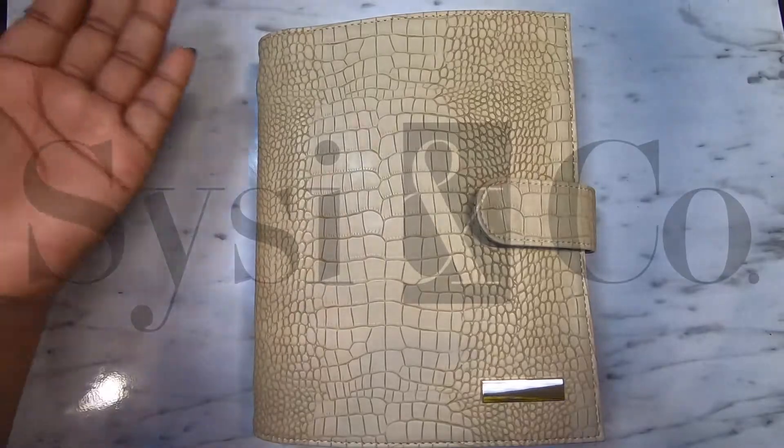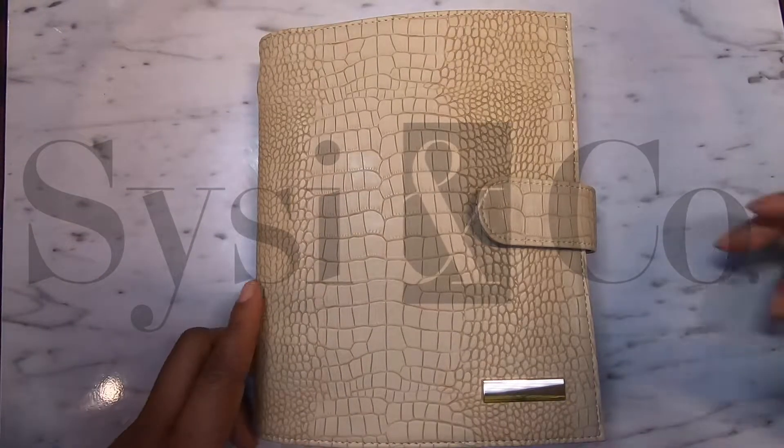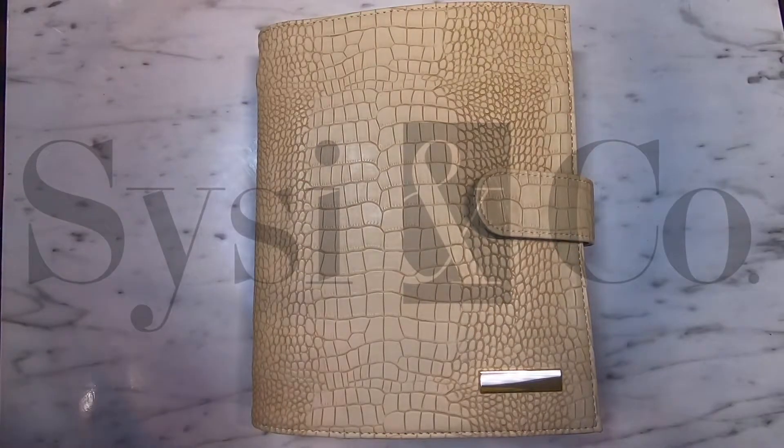This is going to be readily available on SciC&Co.com. Again, this is our mini cover in the color taupe. Hopefully you guys loved it — let me know what your favorite feature is.